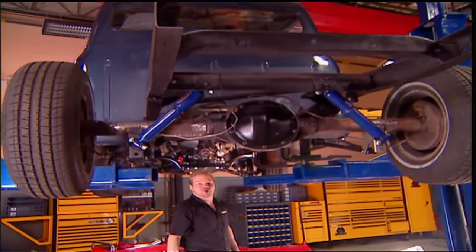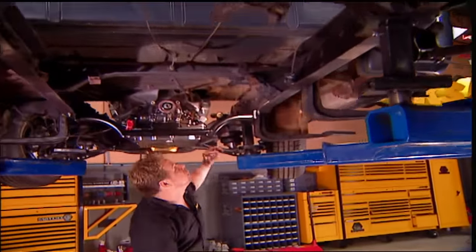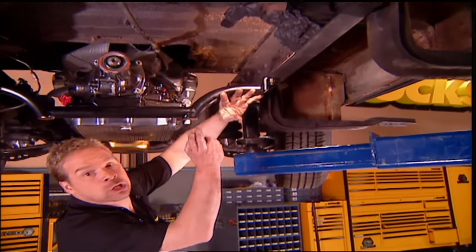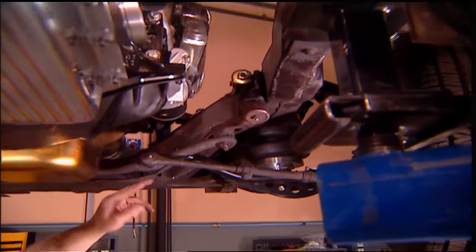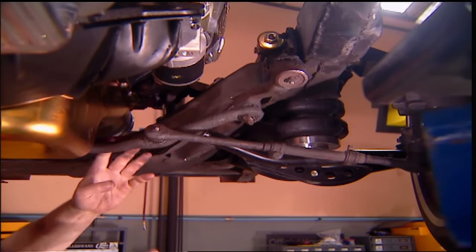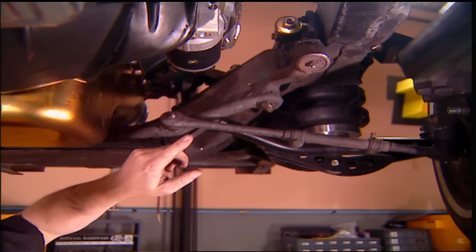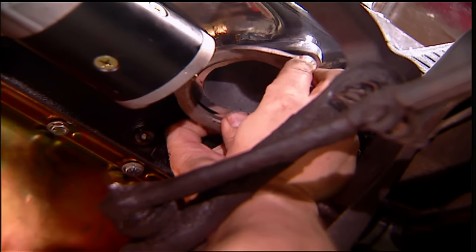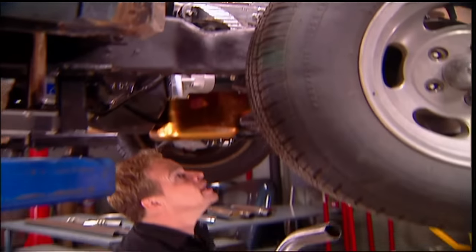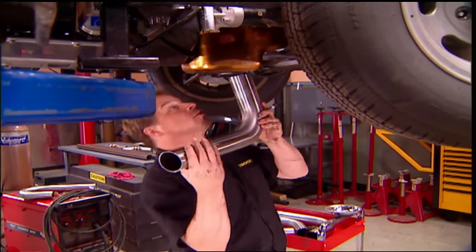There are several things to be aware of when routing a custom exhaust system. The first is ground clearance — if we route our pipes above the lowest point of this crossmember, we're going to be fine. You also want to be aware of your steering linkage; make sure you can go lock-to-lock without any interference to your drag link or tie rod ends. From the header, we'll make a down tube and work our way back, and this 90-degree bend from the kit is a perfect place to start.